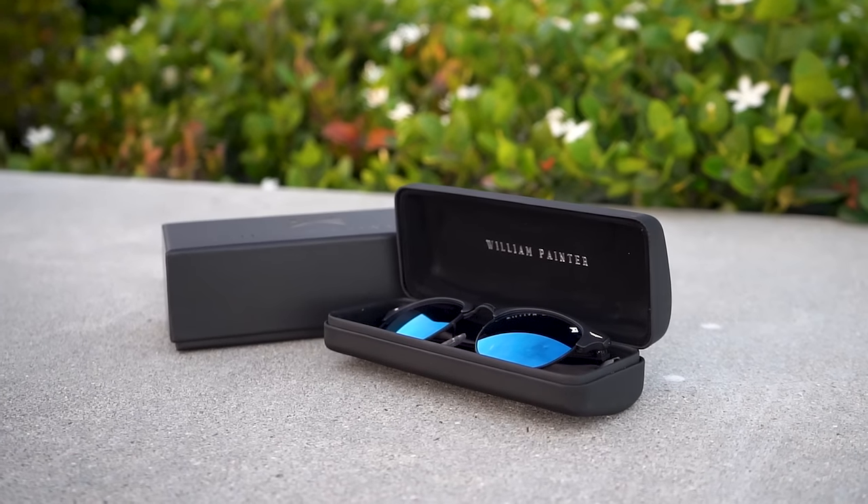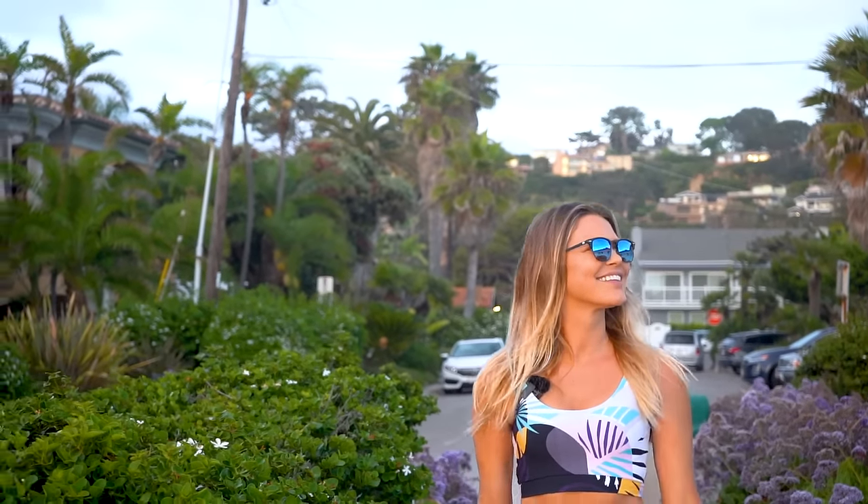Hey guys, my name is Nicole K. Clarke and I'm here to tell you about the sunglasses you need this summer. They are the Empire sunglasses from William Painter. One of my absolute favorite things about these sunglasses is the fact that these polarized lenses provide the most epic view of the sunset.